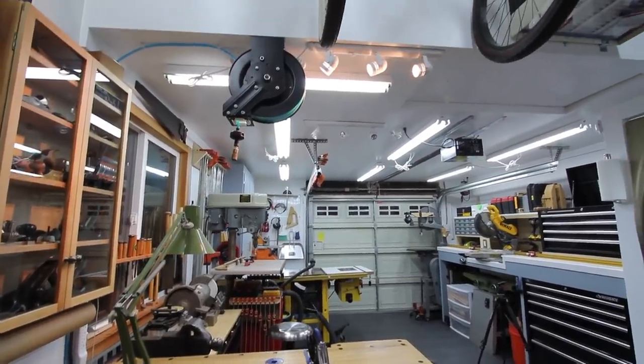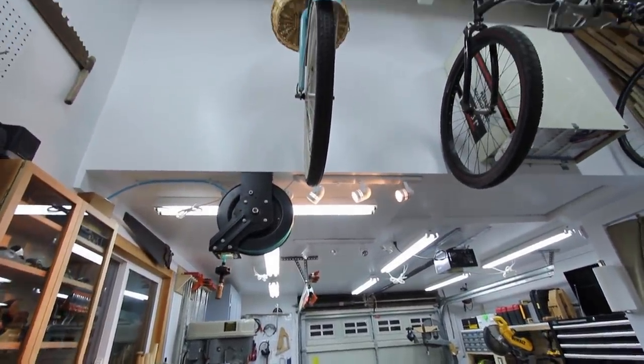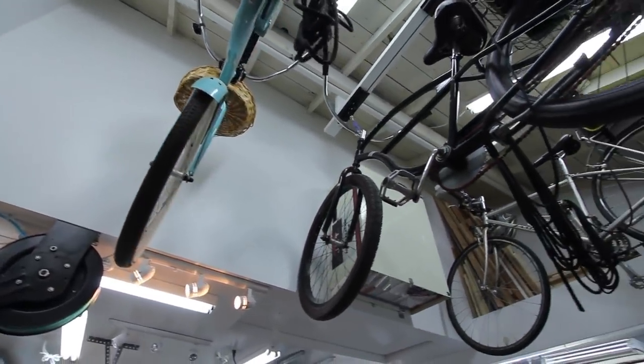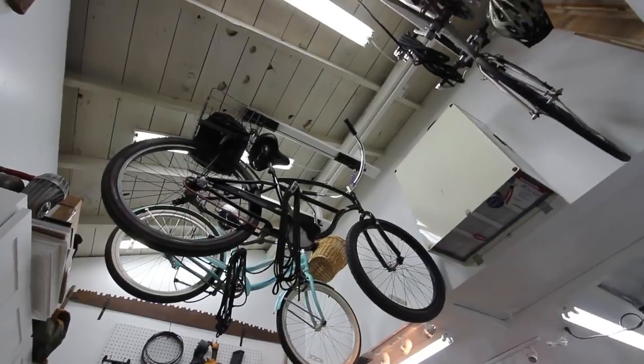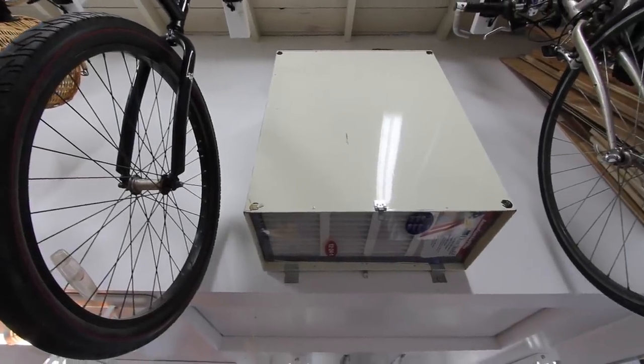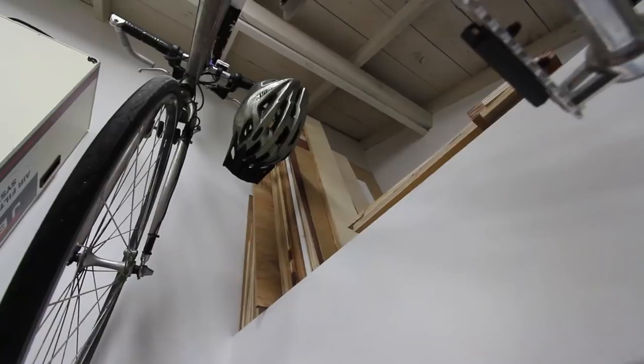The ceiling opens up over this part of the shop and I don't let usable space go to waste, so I hung three bicycles on a pulley system that lets me get them down easily for a cruise to the beach. I also hung my jet air cleaner here but I still have to wire up an outlet. And finally, up in this corner I have a little bit of storage for plywood or whatever else I need it for.